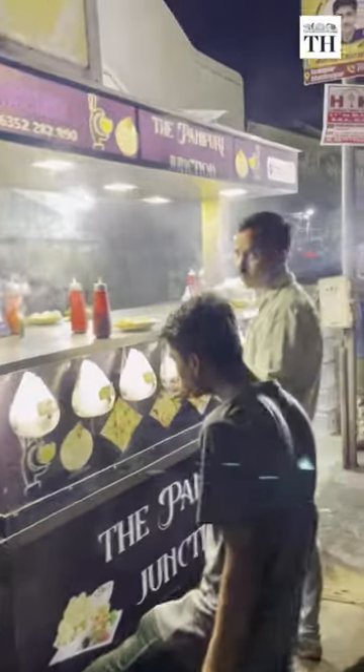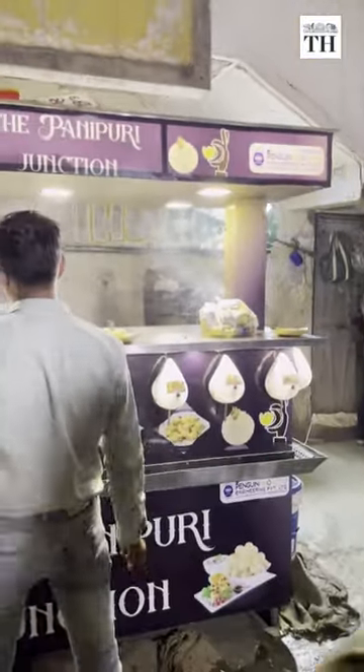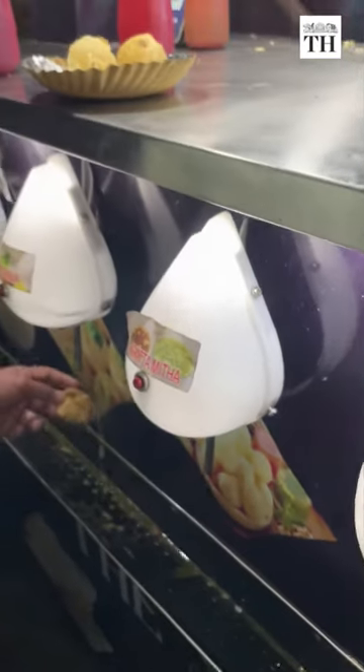Everyone has their own preferences — some like it spicy while others prefer a sweeter and tangier flavor. Therefore, their machines allow customization of the water quantity, and there's even a manual button for start and stop functions.